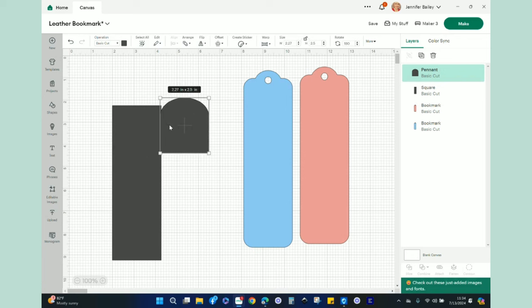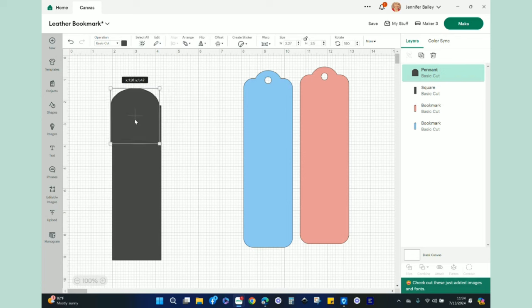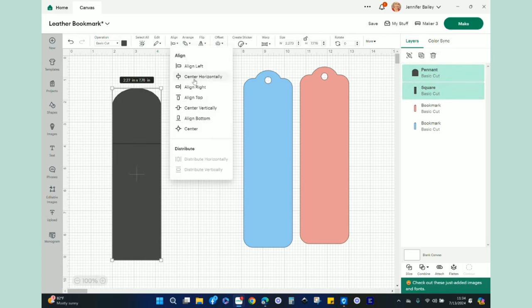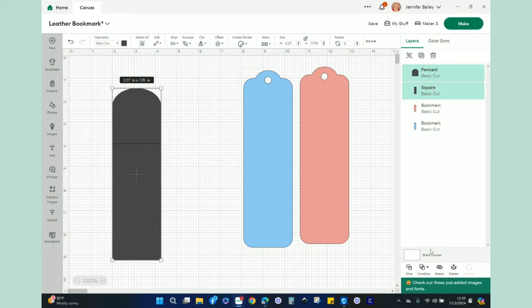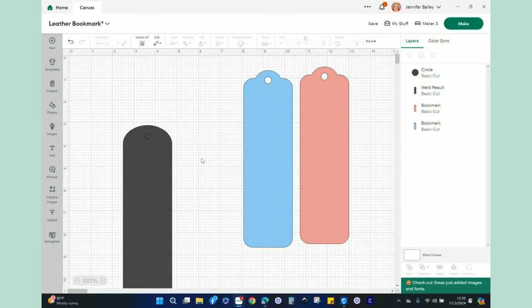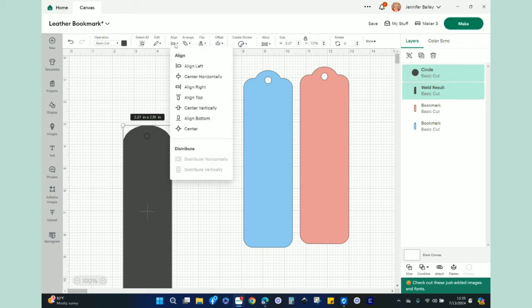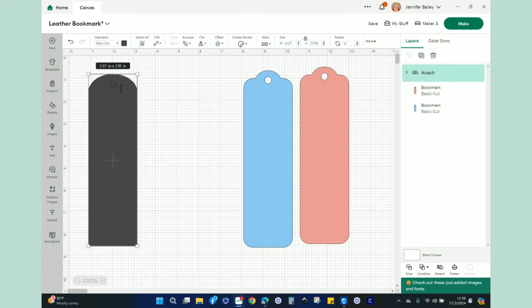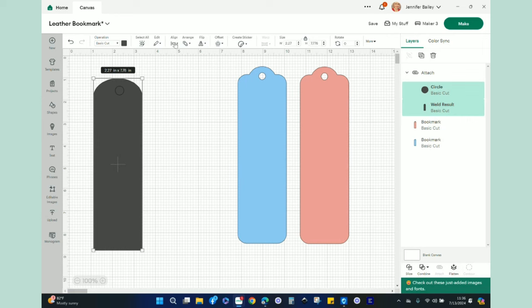Adjust the rounded feature so it's not too elongated, then position it at the top of your rectangle. While both shapes are selected, go to Align and center horizontally, then go to Combine and select Weld. Now you have your bookmark shape. Go to Shapes one more time, add a circle sized at 0.25 inches, center it horizontally on the bookmark, and then Attach them together.